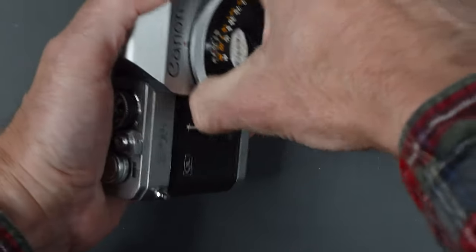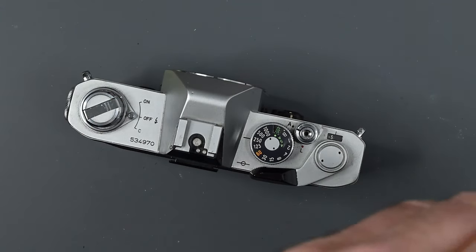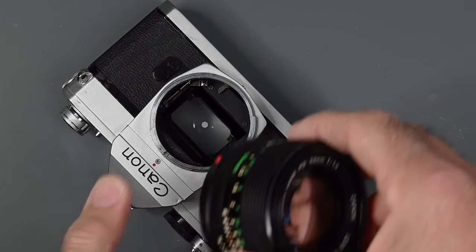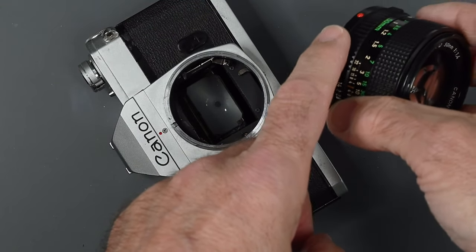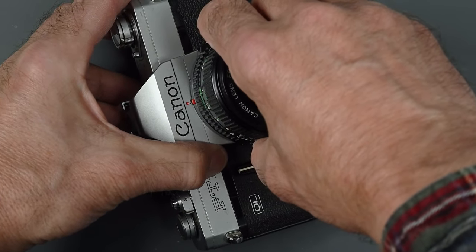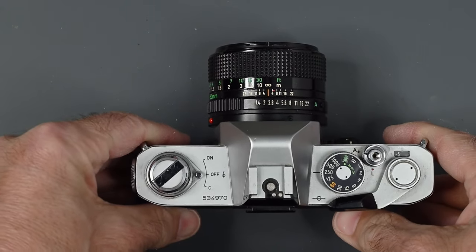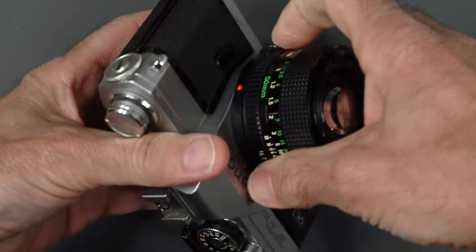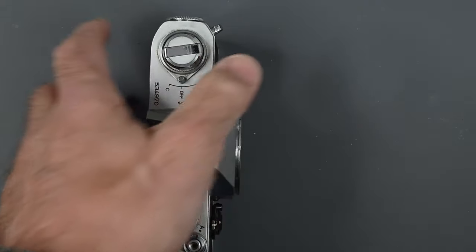Around 1980 or 1981, Canon changed the lens mount to basically a bayonet, and those are the Canon new FD lenses. They're not marked 'new' on them, but you'll notice there's no silver breech lock ring. With these, there's a raised red dot — simply line that up to the red dot on the camera and just twist in place. So this camera will take all three styles of lenses: the FL, the FD, and the new FD. There is a button on the lens as your lens release, since there's no lens release button on the camera.